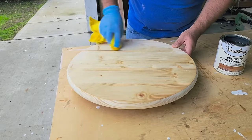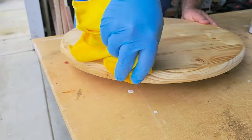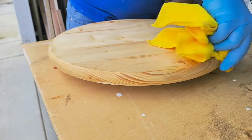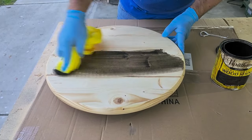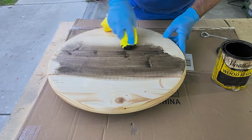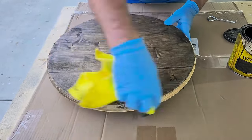Go ahead and get that all done — don't forget to get the edges. Let it dry about 30 minutes to an hour. Once it dries it's time to put on some stain. Use the stain of your choice — I like to go dark every time, so I'm going to use a little bit of walnut. I'm going to stain this all the way using a towel and then take off any excess.